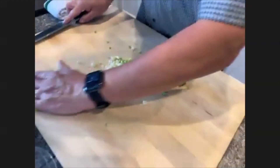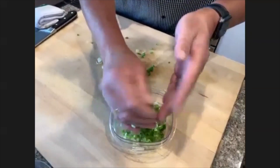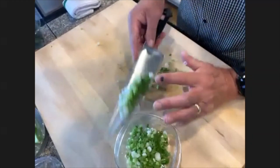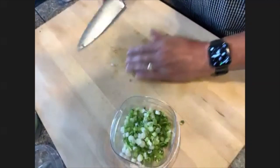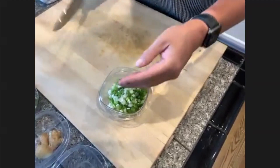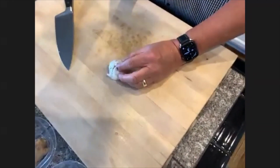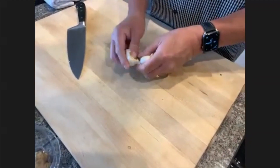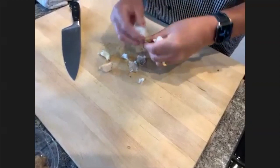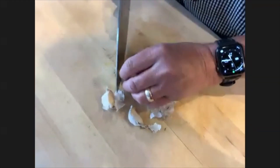I've got my scallions done two different ways. If you did not get a chance last week to join us for breakfast for dinner, that's been posted on the Back Burner playlist on CA YouTube. Now for garlic — remember that this is the root, it grows up this way. I want to take maybe three of these — it's a good size. I want to cut the end off of each one.